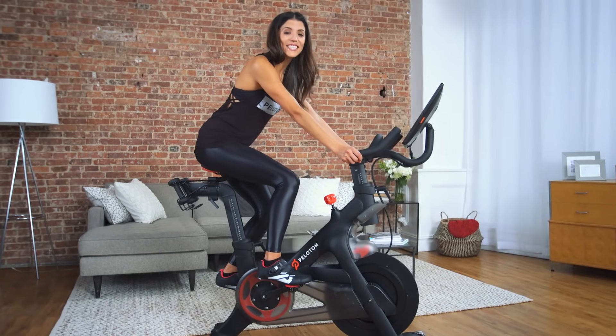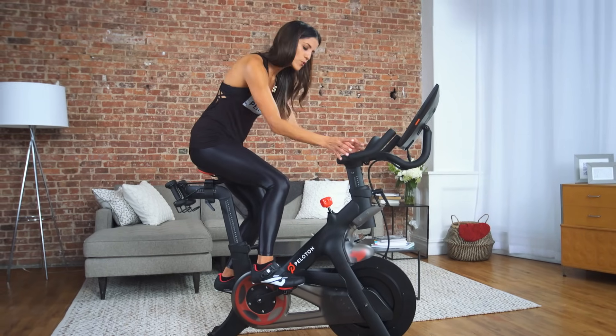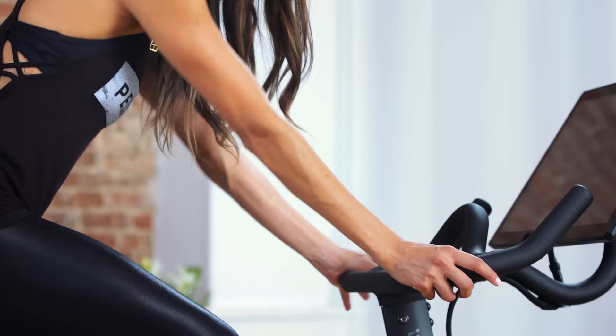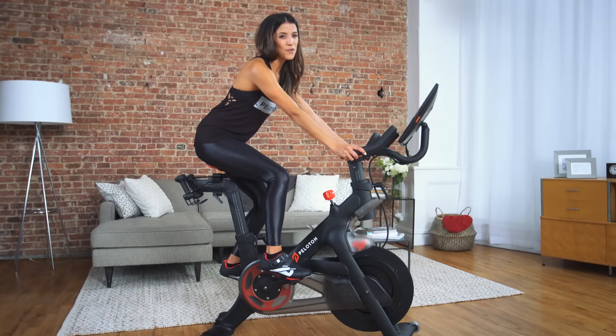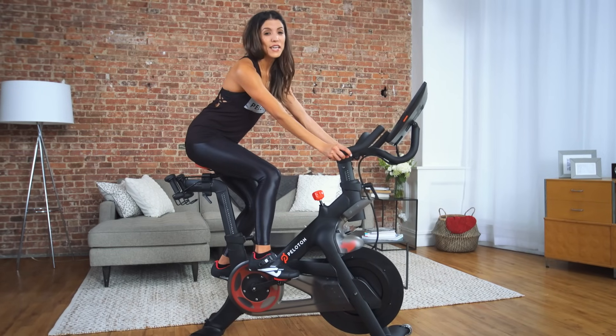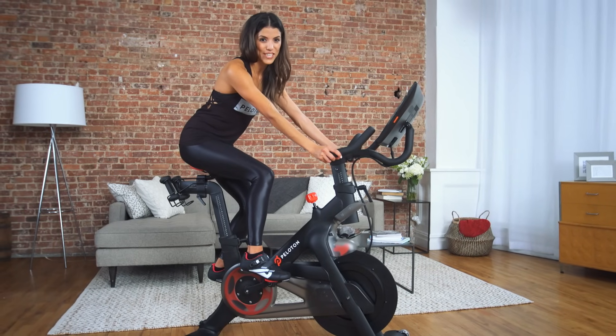Now that your seat height is set, it's time to confirm your handlebar position. You want to make sure your hands can rest comfortably at the bottom of the handlebars while allowing for a slight bend in the arms. If you feel like you are reaching or straining, try raising the handlebars. Feel free to modify your handlebar height position to accommodate any unique physical needs or limitations.